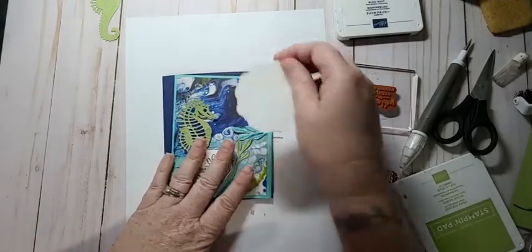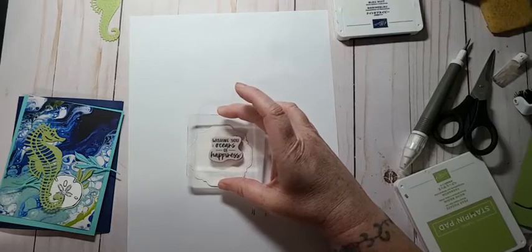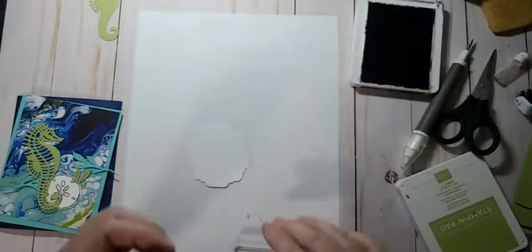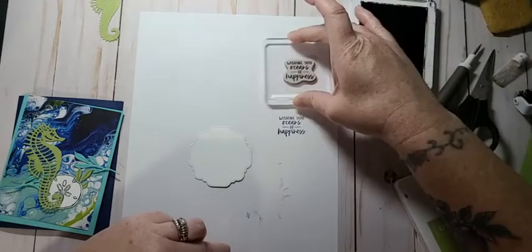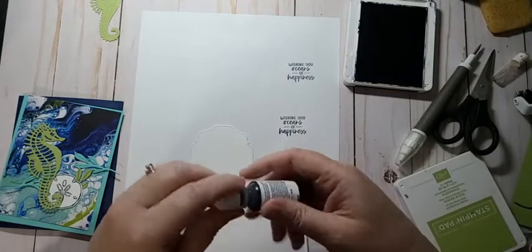Now I need to stamp my sentiment and I think I'm going to just have it near the top — I'll just have to move my stuff around. Have it right about here and try to get it straight. I have not used this sentiment yet and I think it'll look really cute. I really need to re-ink this ink pad — it's too faded and it's bugging me. Oh, I got eight people watching!